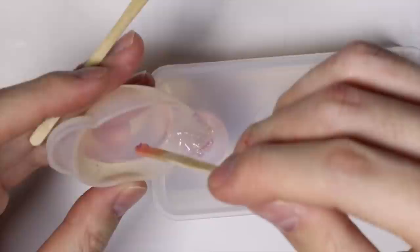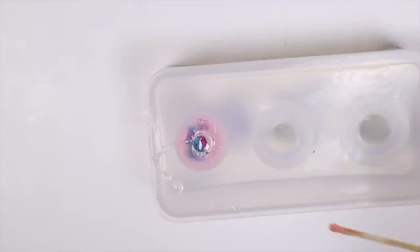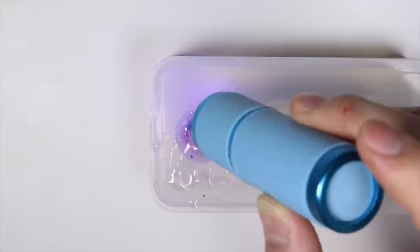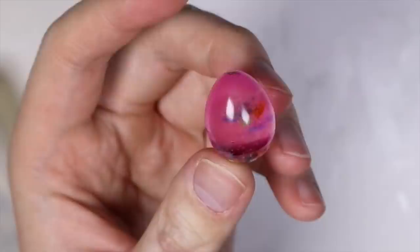Then a quick cure. I pour in the rest of the resin into the mold and stuff it with a bunch of flower petals so it looks like a bunch of flower petals have already fallen to the bottom of the egg. This will be the bottom half of the hourglass. Next I take the egg out of the mold once the resin is fully cured.